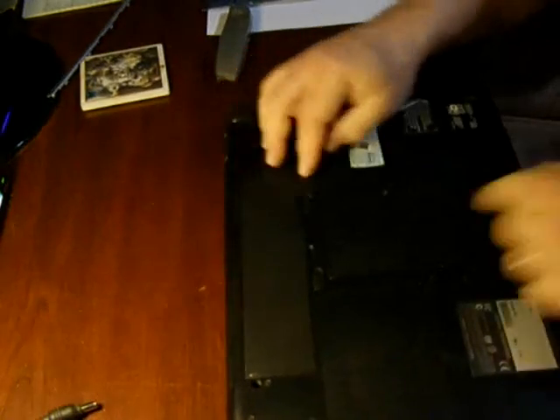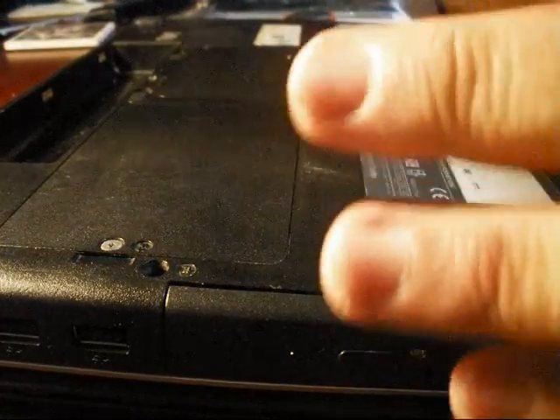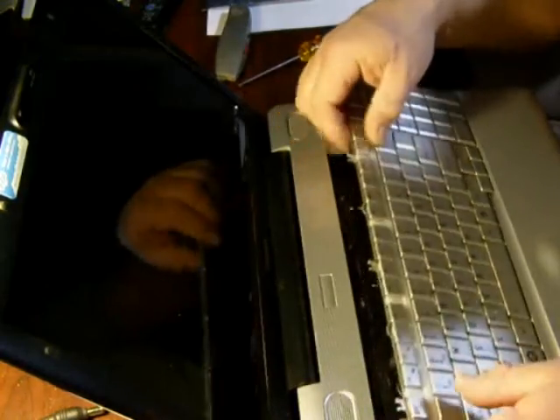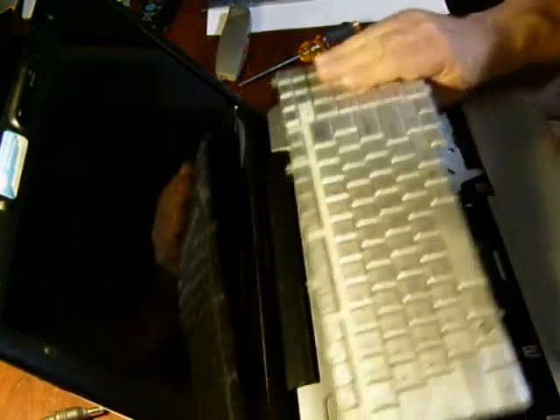Okay, before I do that, I'm going to take the battery out. I'm ordering a new battery so this one will be toast. We'll go ahead and turn that back over and take these three screws out and remove the keyboard. You just pop these little pins right here and it comes right out. So you just want to take your keyboard and set it aside.